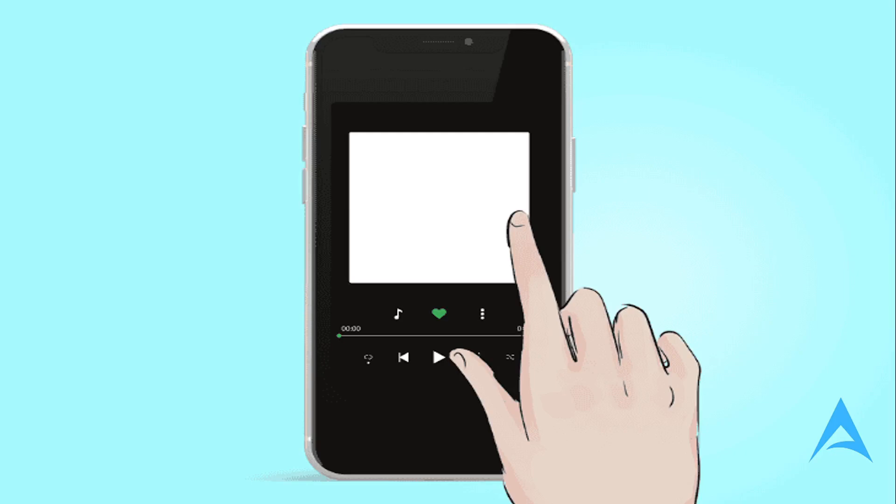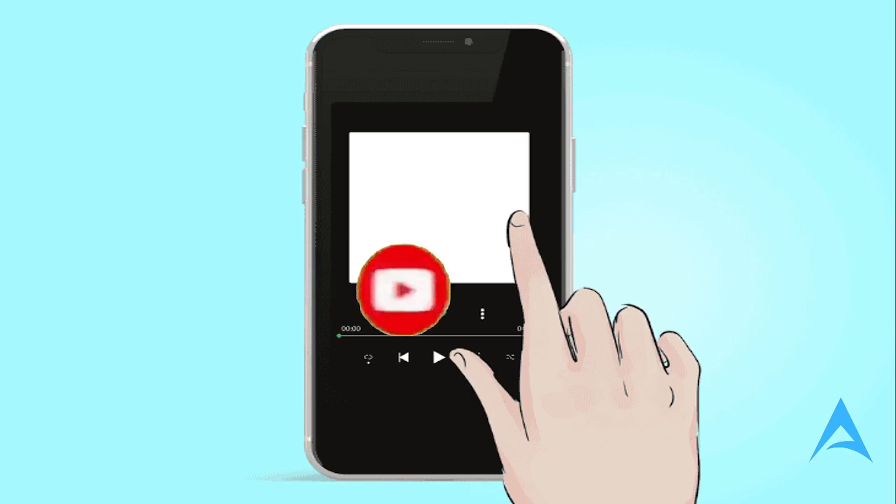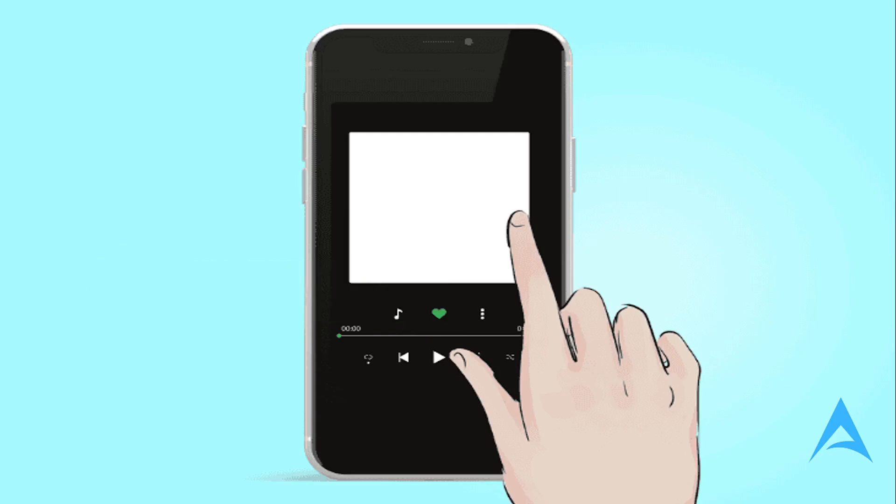Lastly, you can test with different songs on different devices, because sometimes across the web and different audio sources you may come across songs and tracks that are mono mode only. Otherwise, it's really that easy and simple. I hope this guide provided value to you — if it did, consider smashing that like button, subscribing to find your solution, and I'll see you in the next one.